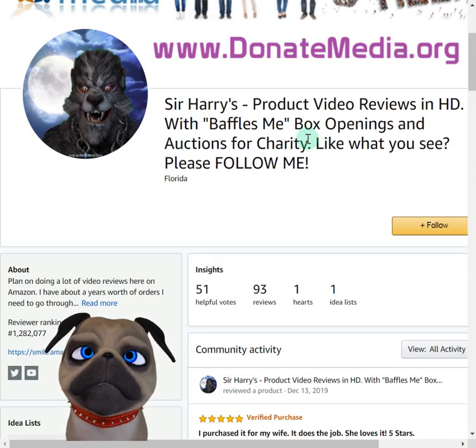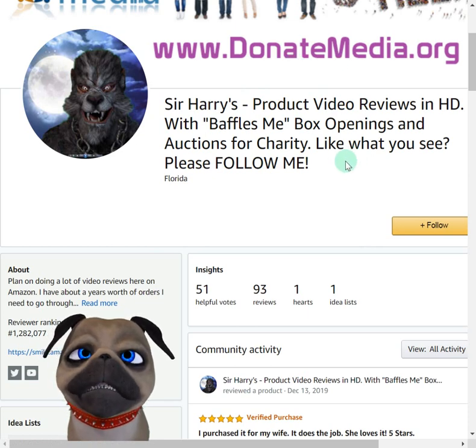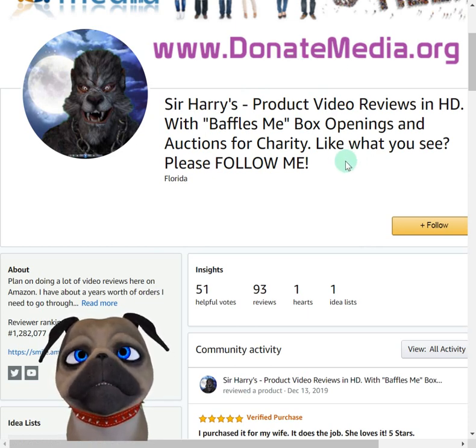I always like to close out with Amazon Smile. Make sure, if you take anything from all my video reviews, that you start using Amazon Smile. Click on my profile here on Amazon — this Amazon Smile link will default to this charity, but you can choose any charity you want. 0.5% of all your purchases go to a charity that you choose on qualified products.